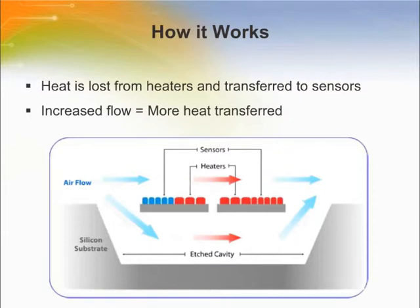Airflow travels over and under the first sensing element and through the cavity. It passes over heaters before hitting the second sensor to again be measured. The faster the airflow, the more heat is retained from the heaters and transferred to the sensors. In summary, heat is lost from the heaters and transferred to the sensors — the faster the flow, the more heat is transferred.